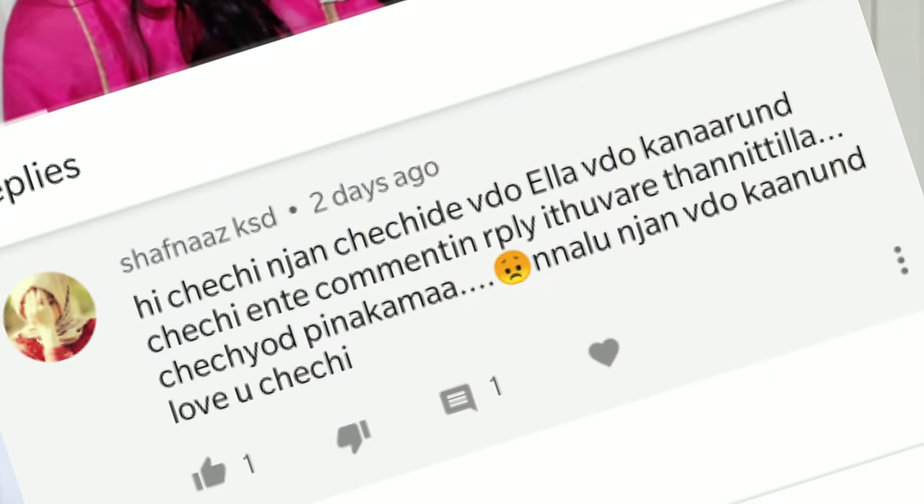I'm a beauty blogger. If you are subscribed to this channel, click the right button and click the notification bell. I'll show you the video in the future. Please select the comment. Thank you.